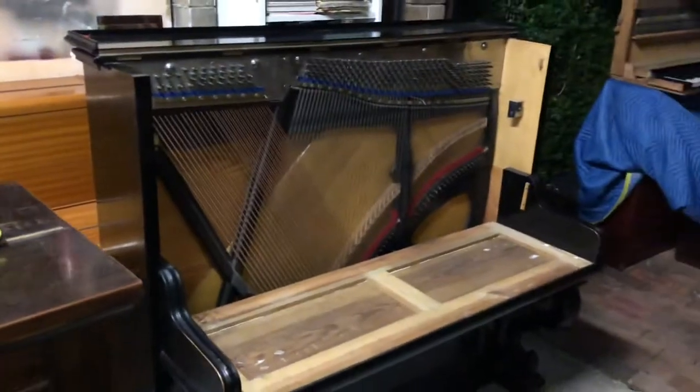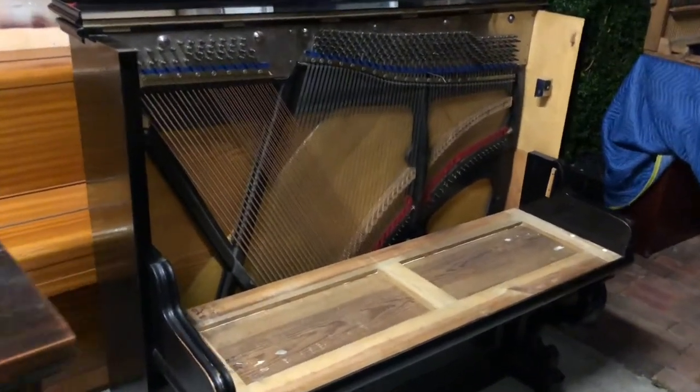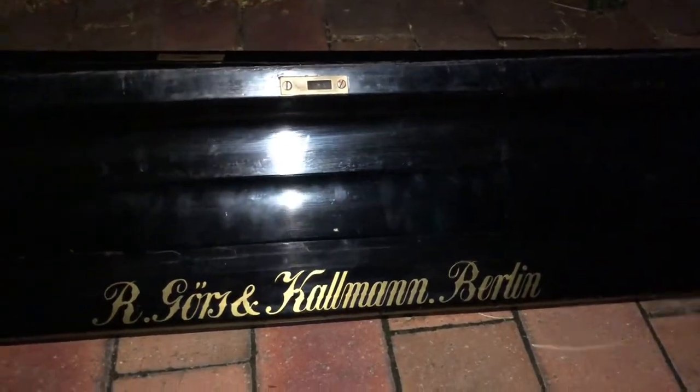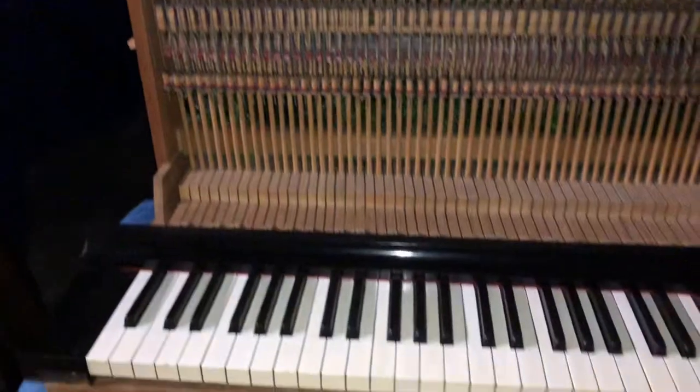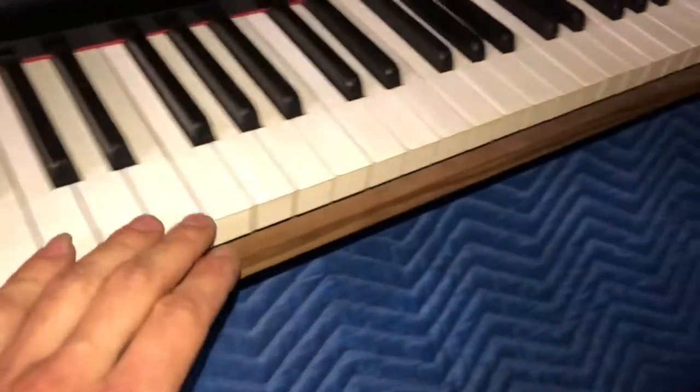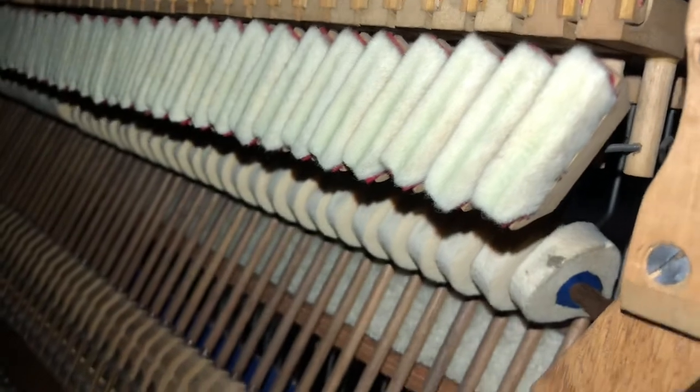I haven't seen this on any other piano before. This is a Gorsen and Kalman piano — made in Berlin, beautiful black piano. I have just done a full action service on this. We've regulated the piano, all the keys are in beautiful condition, all original ivory keys, and everything looks very healthy and fresh on this piano.